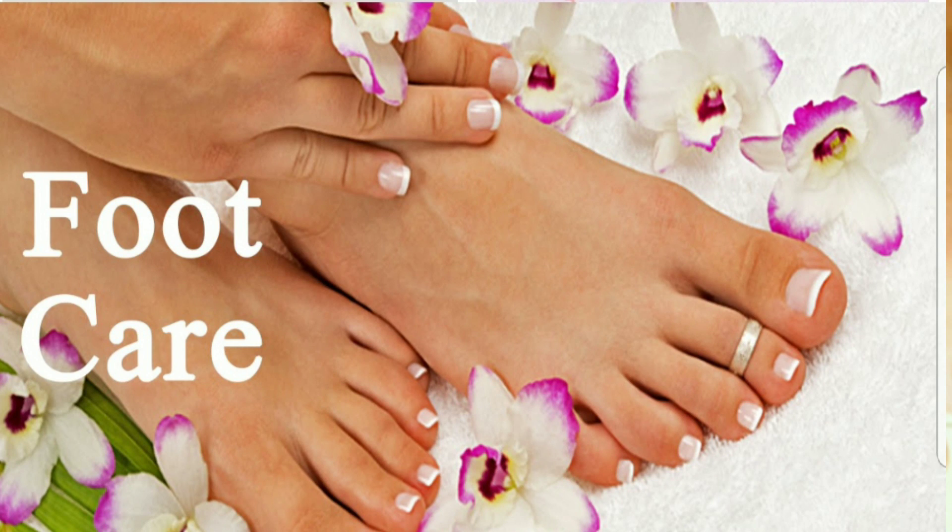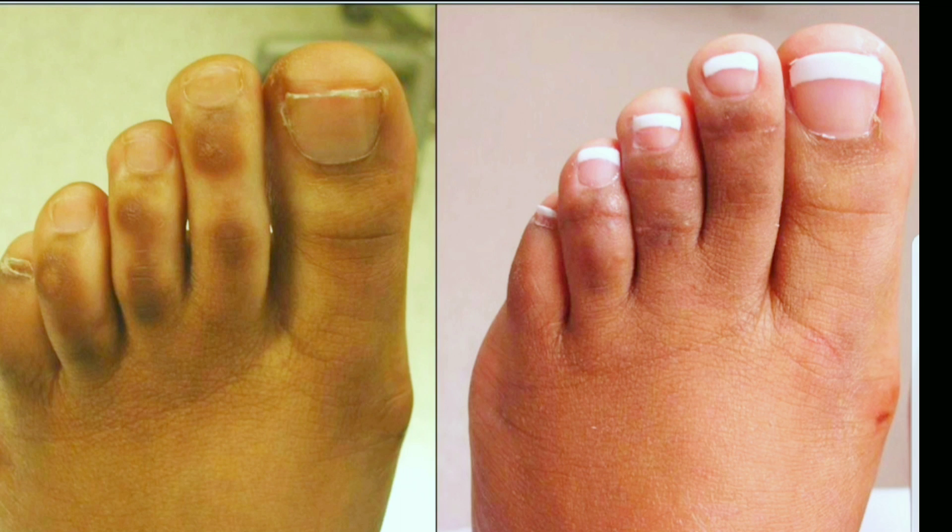Hi guys, welcome back to your channel. I'm your host Angel, your crazy sister. Today I'm here to show you how to get rid of hyperpigmentation on your feet, because some people have dark spots on their feet and really want to get rid of them. I'm going to show you how to have even, beautiful, gorgeous-looking feet, so just keep watching.